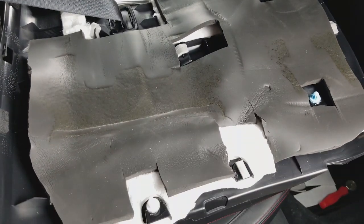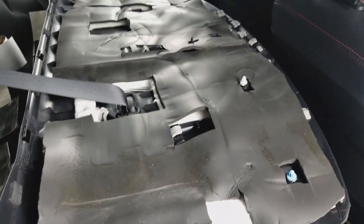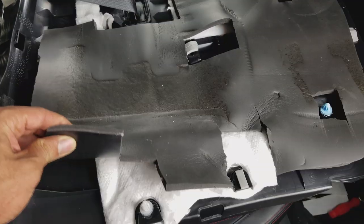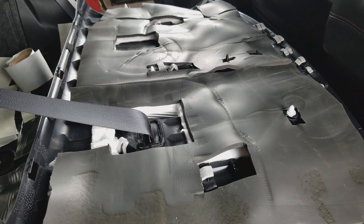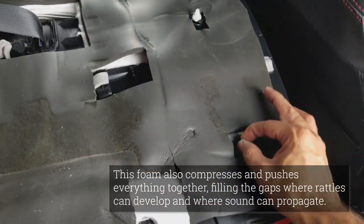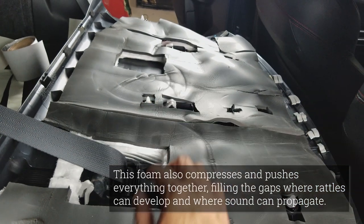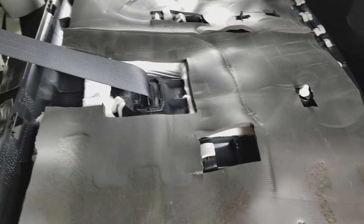I had a few scraps of Roadkill left from when I did the carpet, so I stitched it all together and cut it up to fit back here underneath the rear dash. It looks a bit rough but it's going to be hidden — nobody's going to see it. This should block some of the road noise from coming in from the trunk area to the cabin. I cut open the openings for all of the retaining clips, all of the brackets, the seat belt, and left a big opening for where the keyless entry module goes. That should be good to go.